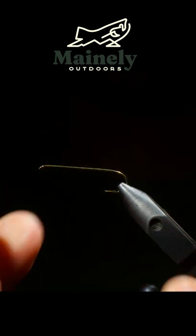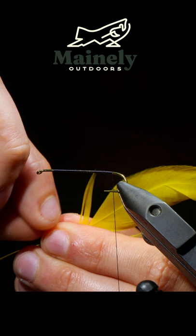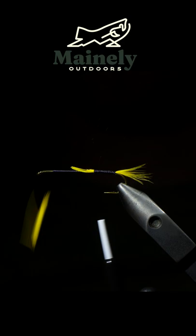We're going to be tying a marabou variation of the black ghost. To start, we're going to grab some black thread, make our way to the back of the hook, grab some yellow feathers, and use these to make a tail about a quarter of a hook shank in length.